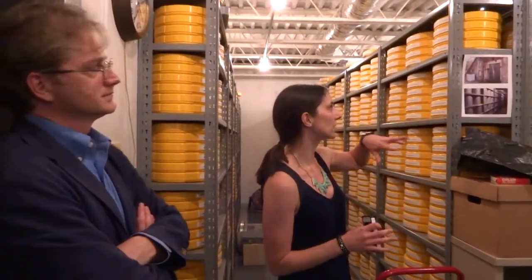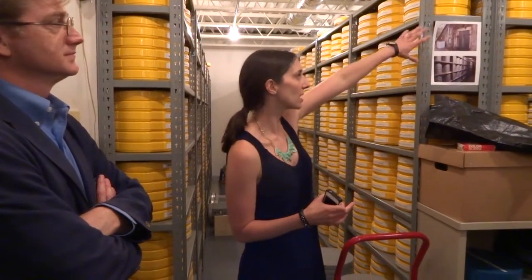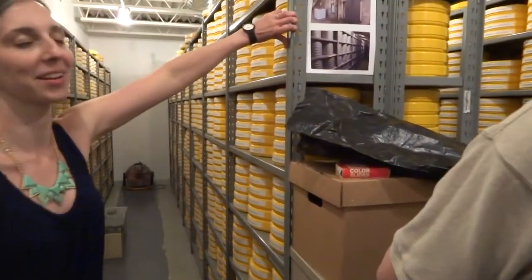Our nitrate film collections we cannot store on site because of fire regulations. We keep those at Fort Jackson, in some old munitions bunkers, and we can see a little snapshot of them here. It's as close as you get on this tour, I'm afraid.